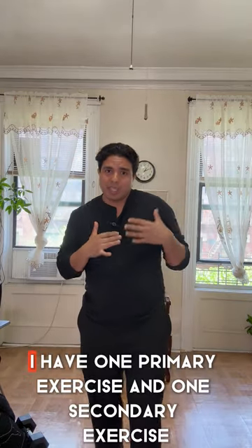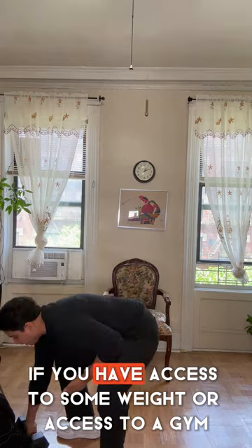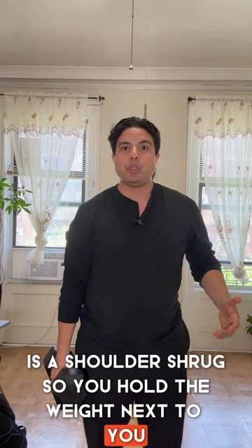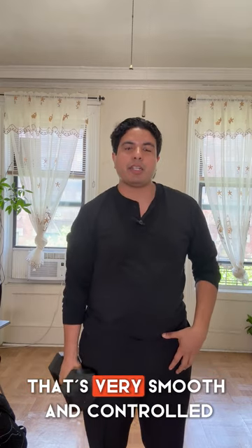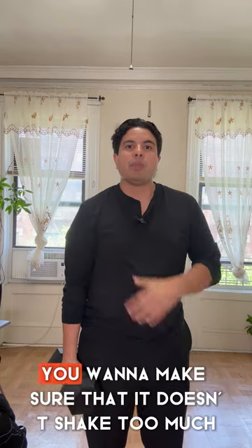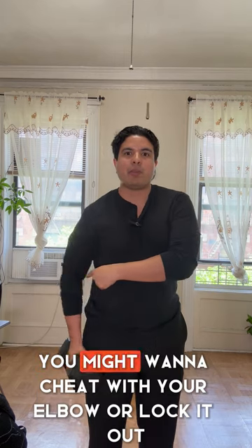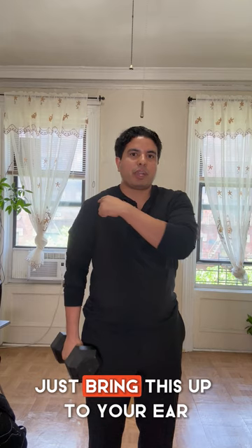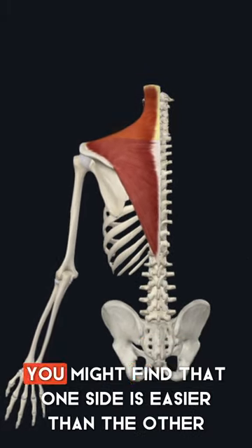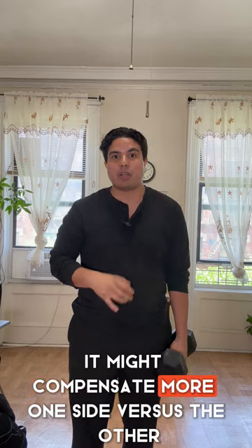I have one primary exercise and one secondary exercise. The primary one, if you have access to weight or a gym, is a shoulder shrug. You hold the weight next to you and bring the shoulder up to your ear — very smooth and controlled. You don't want to drop it or go quick. Some people find it jitters or shakes; you might find one side is easier or has more control than the other.